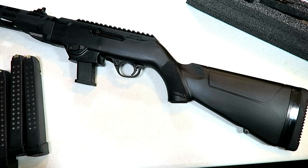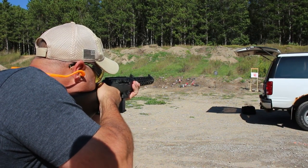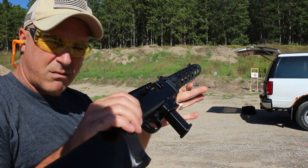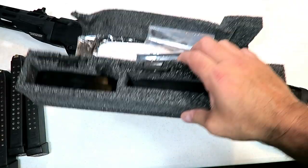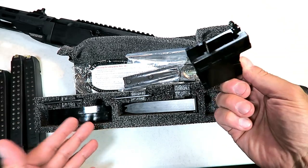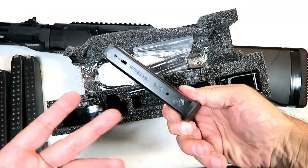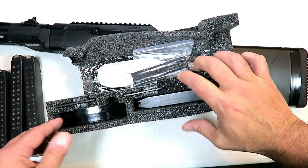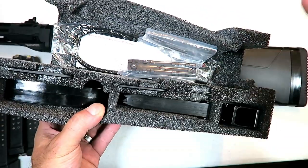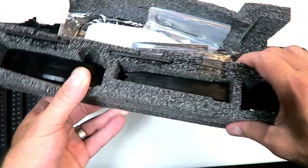The Ruger PC9 is a fine carbine — it offers a lot for the money. The MSRP is $729, but I'm seeing it between $530 and $540 on average at your local gun store. In the case it comes with an adapter for the Ruger mags. I've already switched it out to the Glock mags. It also comes with a 17-round Security 9 Ruger magazine, a couple of spacers to adjust your length of pull, an M-lock rail, the lock, and three Allen wrenches — that's all you'll need.